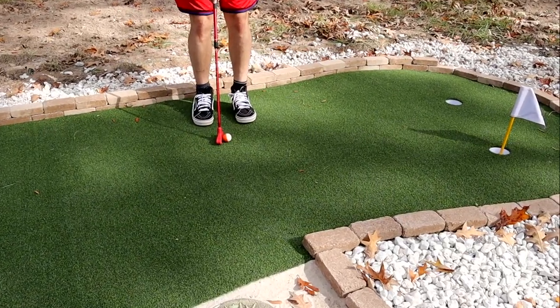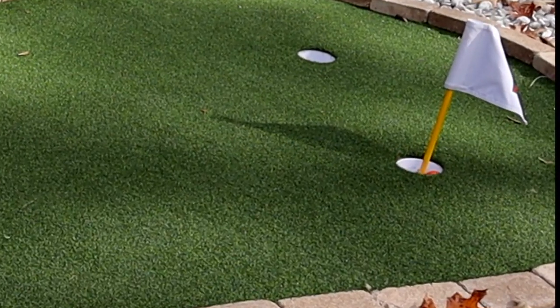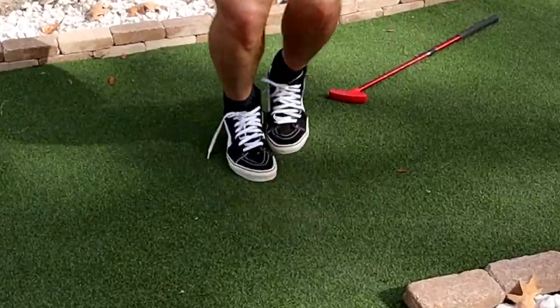That's better than most. Now I know Tiger Woods and Arnold Palmer are not coming out here to do this putting green, but I think I did a pretty good job. Let's talk about how I built it in two days for under a thousand dollars.